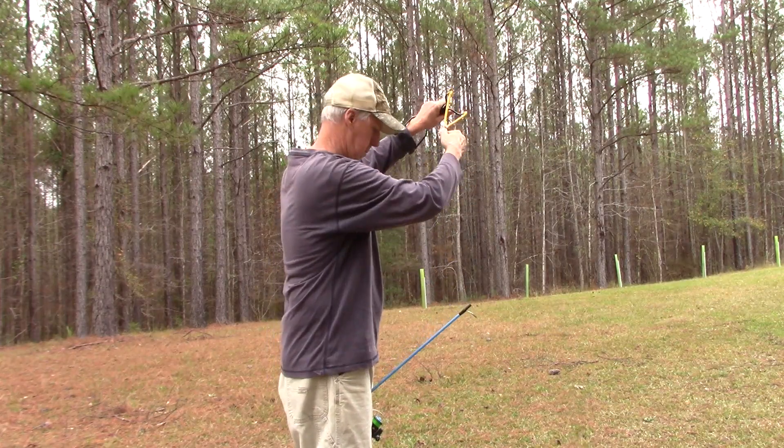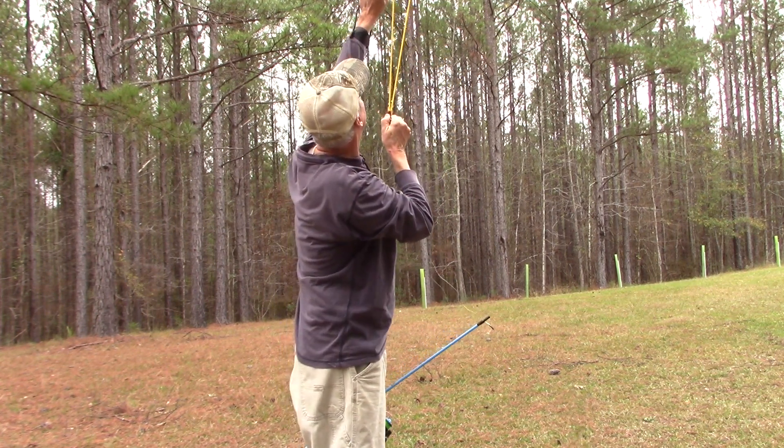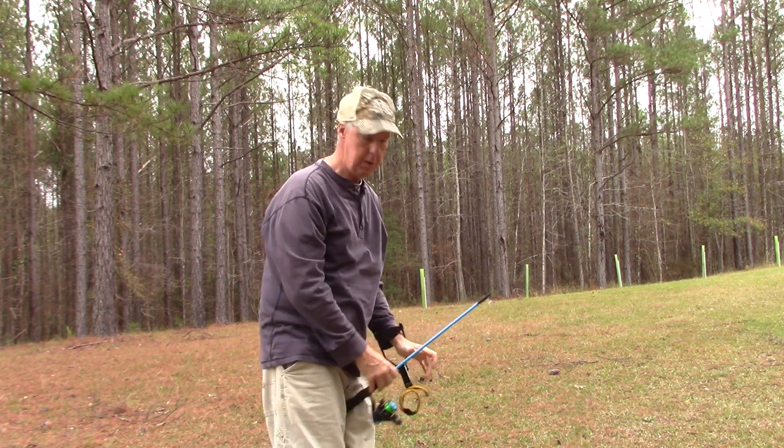Today is test day for the 10 meter J-Pole antenna, and what a better day to test it on — the ARRL 10 meter contest is today, so we should be able to put some contacts in the log. Got my slingshot, so let's get a line up over the tree. That should be pretty good.